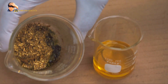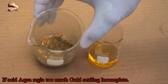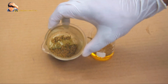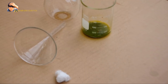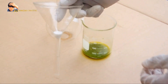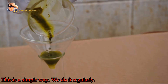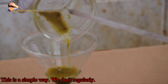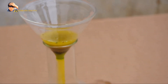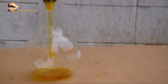Aqua regia is a reddish-orange or yellowish-orange fuming liquid — the term is a Latin phrase meaning "king's water," reflecting its ability to dissolve the noble metals gold, platinum, and palladium. Note that aqua regia will not dissolve all noble metals; for example, iridium and tantalum are not dissolved. It's important to take proper safety precautions such as wearing gloves and goggles when working with these highly corrosive chemicals.